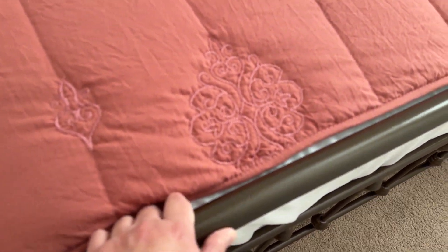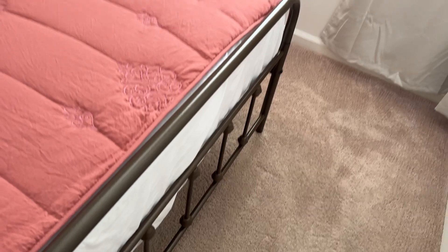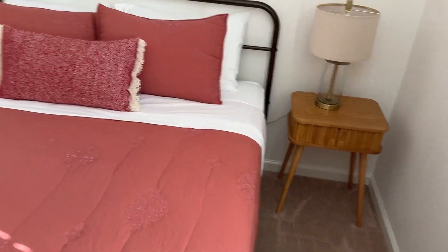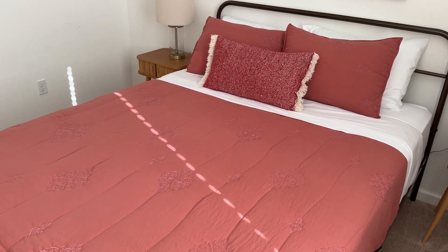Yeah, that no-squeak quality is very convenient for some of you, I'm sure. Overall, I'm very satisfied with this bed frame.